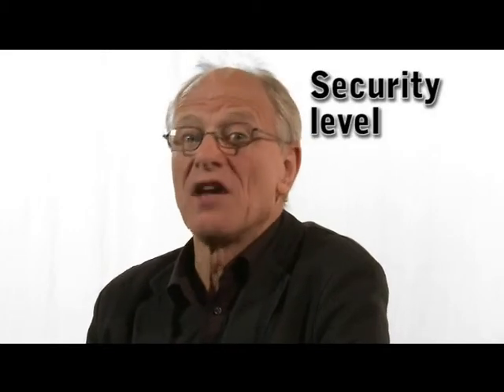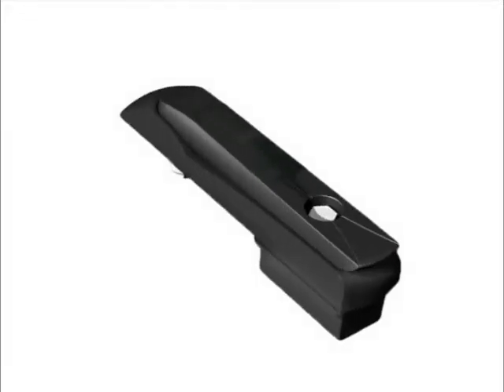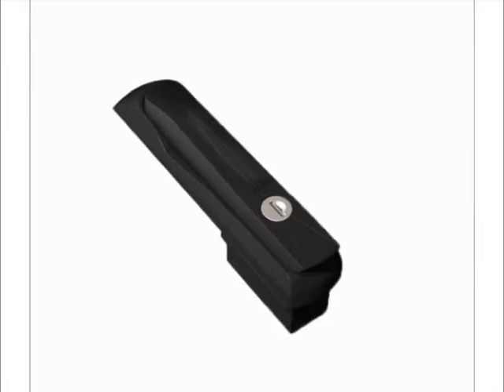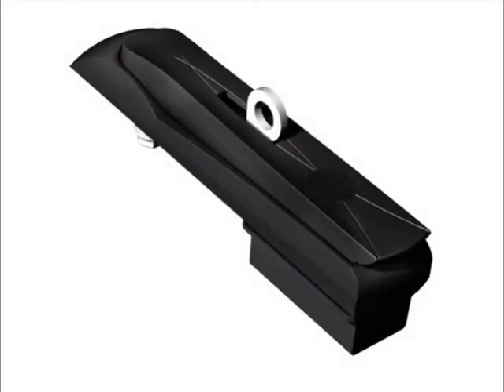So what do we need to know to choose the right handle? One, security level, and two, environmental conditions. The security level decides which locking alternative is needed. The locking alternatives are: non-locking, tool operated, disk tumbler cylinder lock, pin tumbler profile cylinder, and padlocking device.